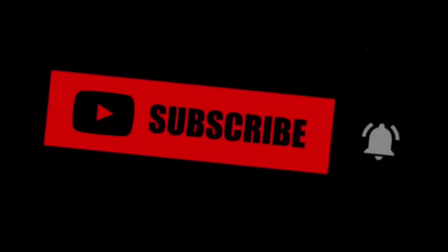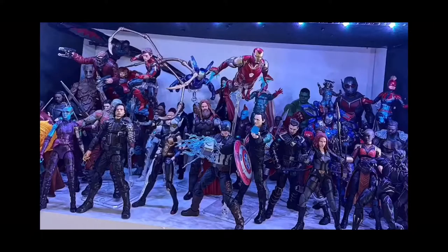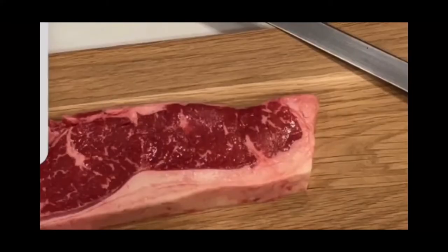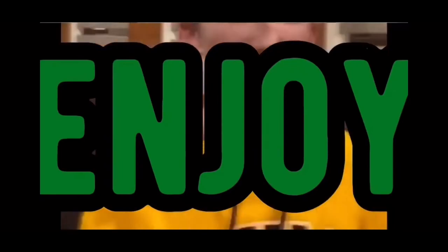I do a bunch of other stuff besides gaming. I do drawing, building, collecting, workouts, cooking, and then a bunch of other cool stuff with my friends. And if you want me to be posting more videos each day, make sure you hit that subscribe button and let me know. But besides that, let's get right into the video.